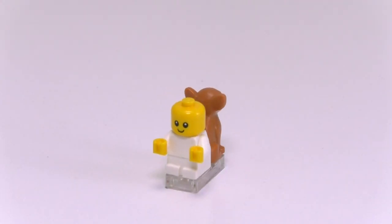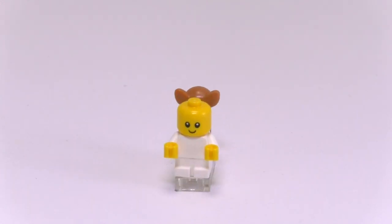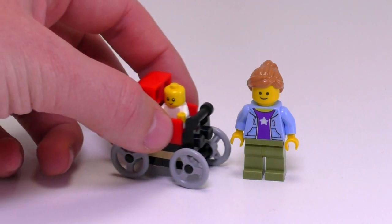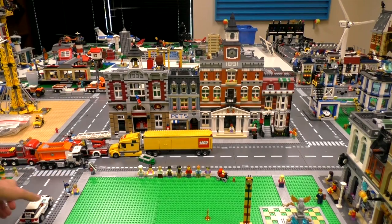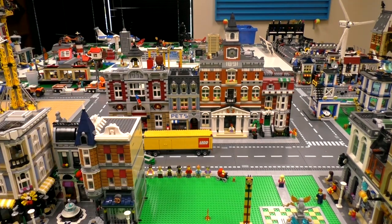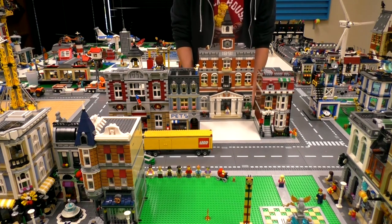Now there are these two little rascals: this is the new baby fig that has appeared in just a handful of sets, and we've got a little chihuahua as well. The baby comes with a great build for a little baby carriage — or it could be for the chihuahua if you're one of those people. Now if you're going to get the largest modular creator set on the market, you might as well put it in with your modular city, so I'm going to do a very quick switcheroo.